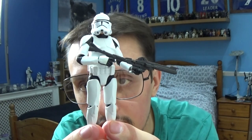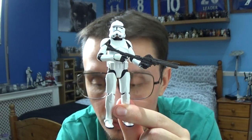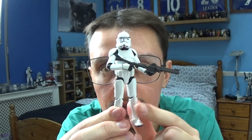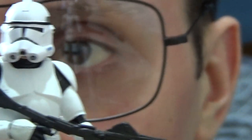He comes with the large Clone Trooper rifle, which is nicely sculpted, and he also comes with a shorter version as well. In terms of other accessories, he does come with a removable helmet, which I'll show you in a moment.